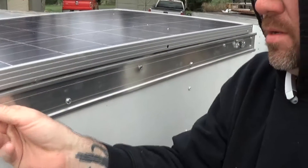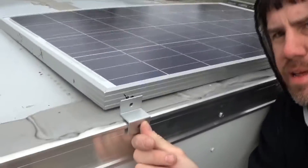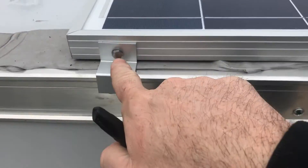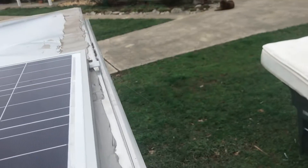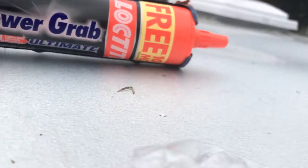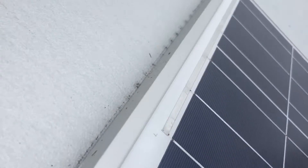I made the marks. The panel is going to sit like that and then bolt to the bracket. The camera died, but anyway I've got these brackets mounted around the edge. I've got this Power Grab Ultimate All-Weather Loctite stuff, so I'm going to mark where it's sitting and apply it.